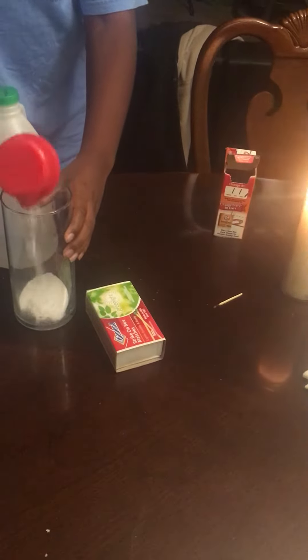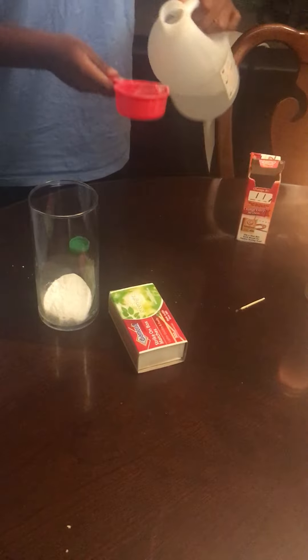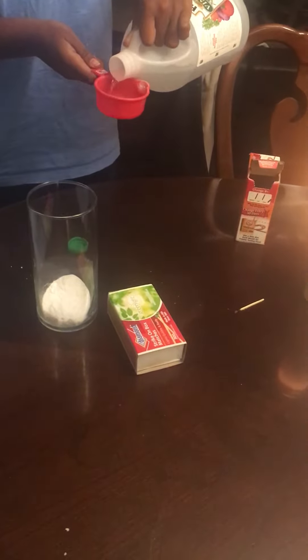To start preparing the fire extinguisher, I will pour half a cup of baking soda — once again the measuring spoon is optional — into the beaker. And then I will pour the same amount of vinegar into the beaker as well.